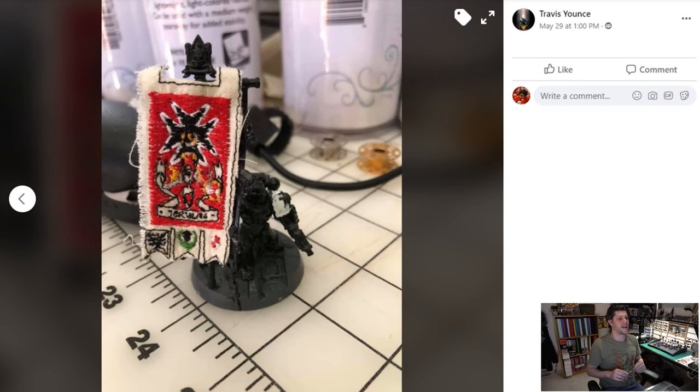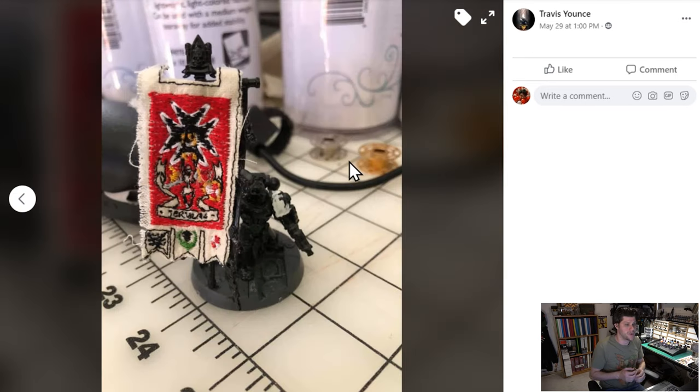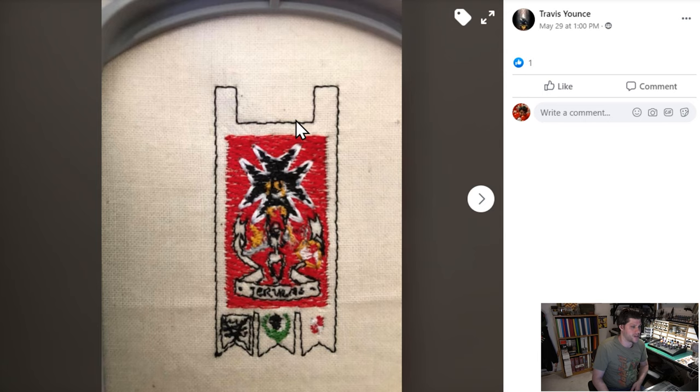Next we are taking a look at what I think is one of the most clever, unique, and inspiring projects I have ever seen: embroidered banners for your 40k army. Custom banners embroidered instead of painted — I saw this and I was just like wow, I can't believe I've never seen this before. This comes from Travis; he will actually make these for you if you go to his Facebook page, which is in the notes below — it's College Signatures. If you want a custom banner actually made out of cloth and sewn, this is where to get it.